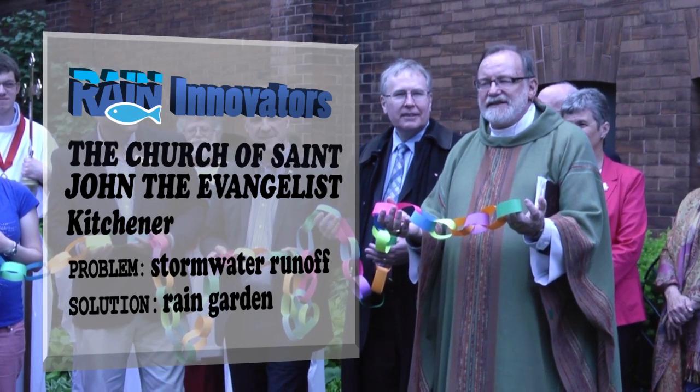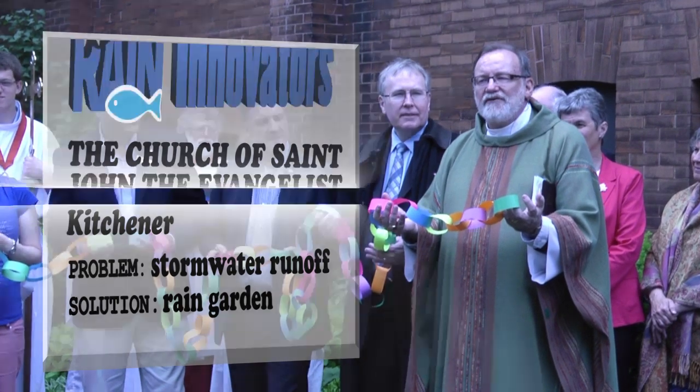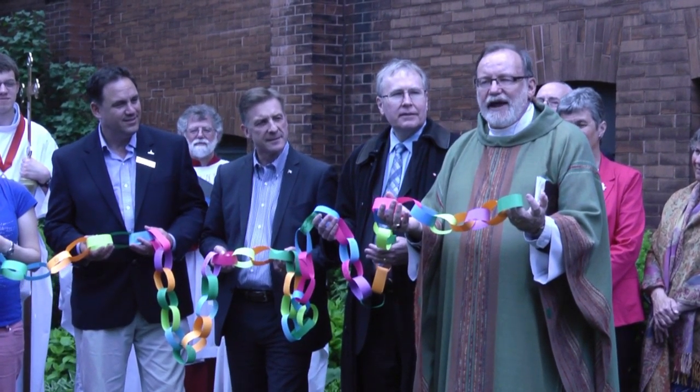we dedicate and set aside the cistern and water garden for the ministry that we share as a parish family here at St. John's.